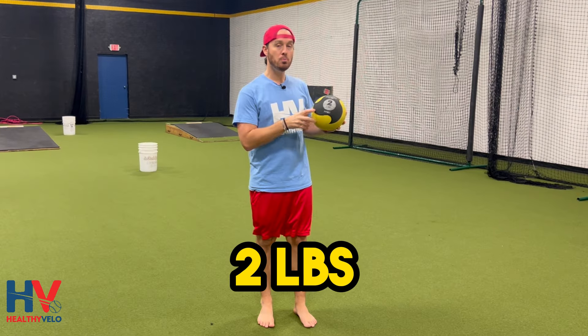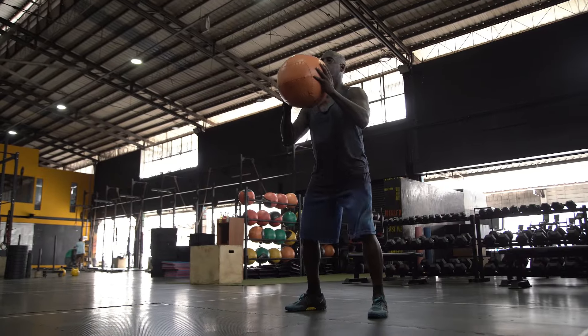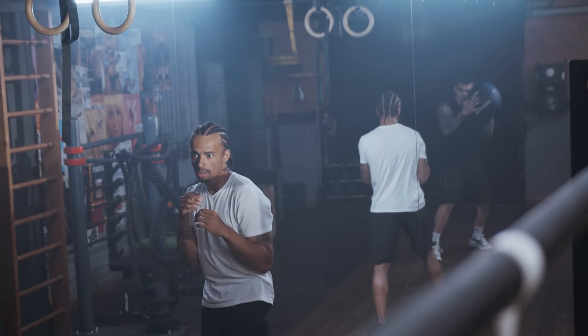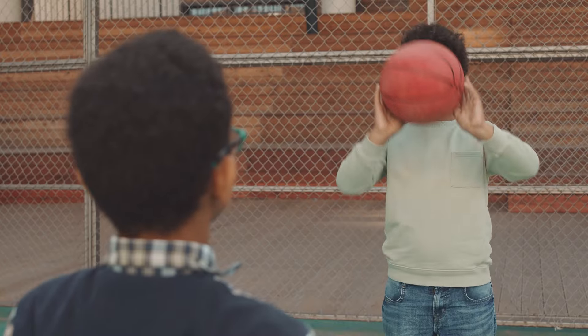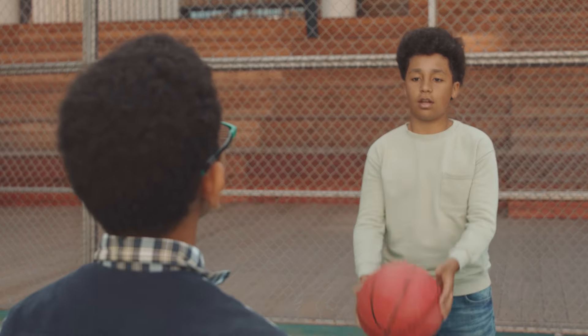We often use two-pound med balls for a lot of different ages. You can use four pounds, but guys tend to slow down their movement and we're more of the camp of getting you to move faster as much as possible. For young guys this works out pretty well, but you can also use a smaller basketball or something like that, and then you can throw it against a wall or into a net.